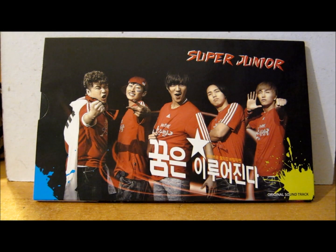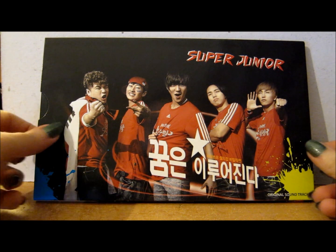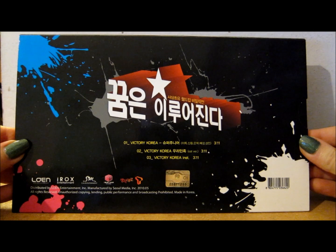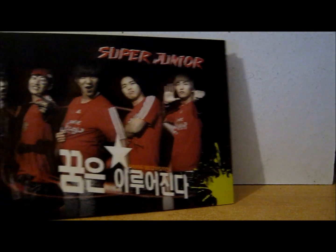Hey guys, so the review and unboxing this time is for the Super Junior Victory Korea CD, which is this one here. This is what the front looks like, this is what the back looks like, and this is just the slip case it comes in — it comes in a case like this.